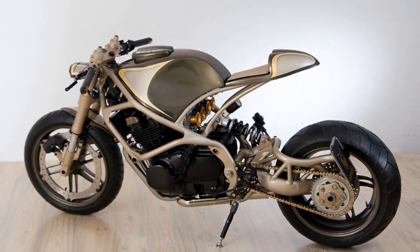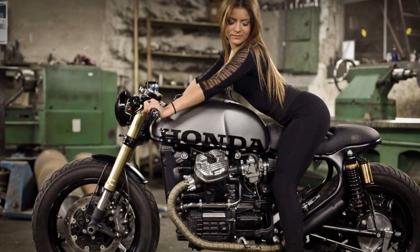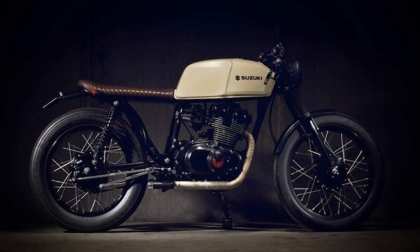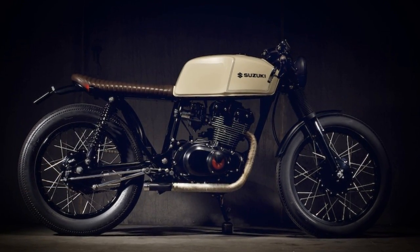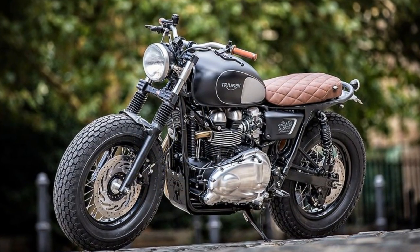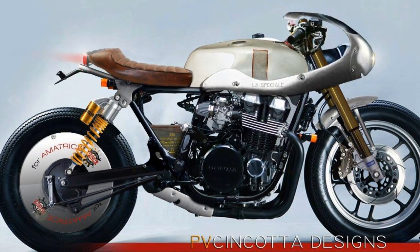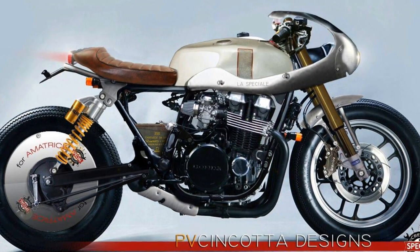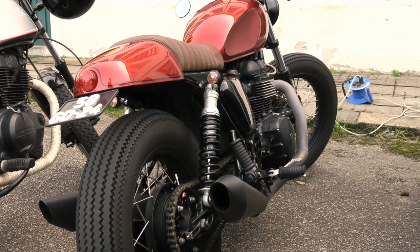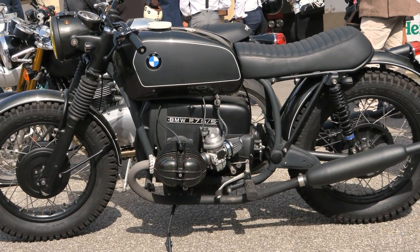So, which one is the right approach for a cafe racer project? And my answer is: there isn't any. All approaches are a personal choice. Each one of us has a different need or a different purpose. And this is the beauty of all of this. The definition of a cafe racer motorcycle has to be suitable to each one. Everyone is free to decide if they want something more stylish or something more purist.